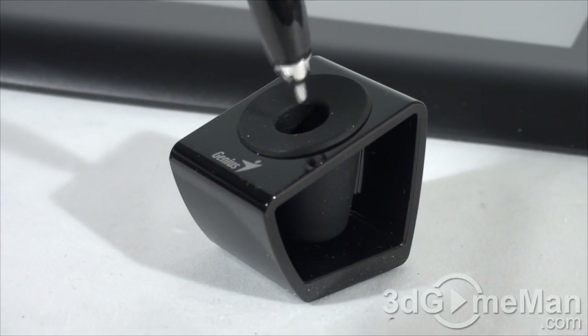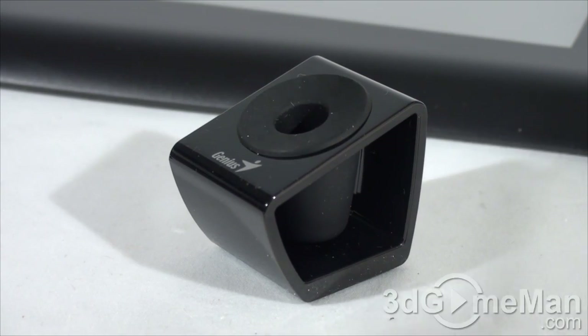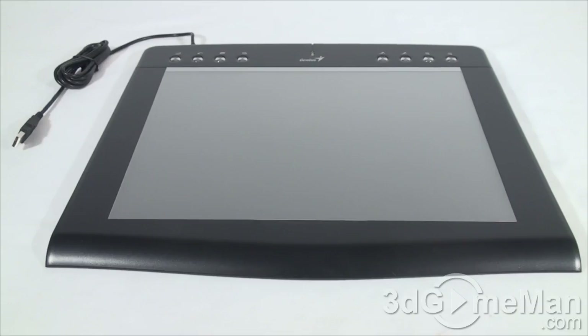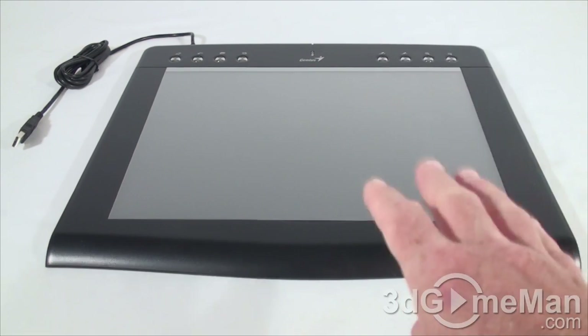The pen holder looks quite nice — very stylish and shiny. It has a rubber mount in the middle so the pen goes in and comes out very easily, and there's also rubber on the bottom.